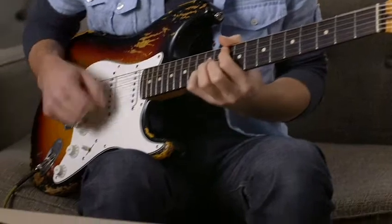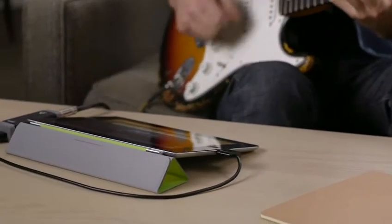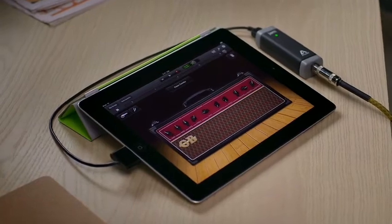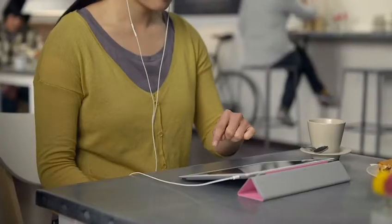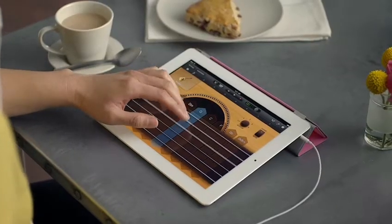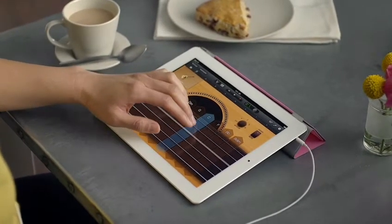For the first time ever, the world's most popular music-making application comes to iPad. Whether you're a musician looking to write and record songs anywhere on the go, or you've never played an instrument before and just want to have fun making some music, GarageBand on iPad puts it all in your hands, wherever you are.